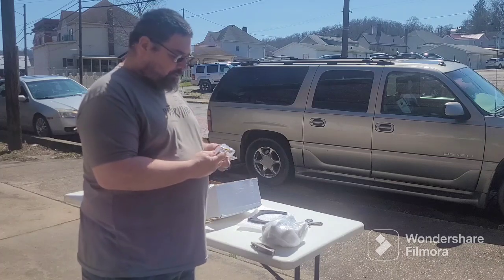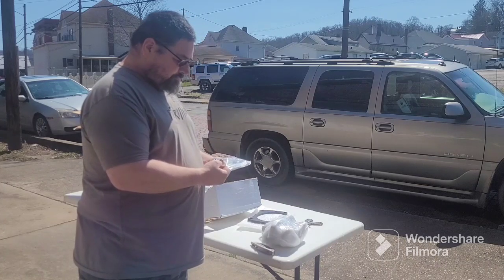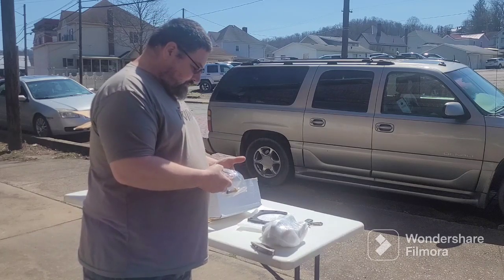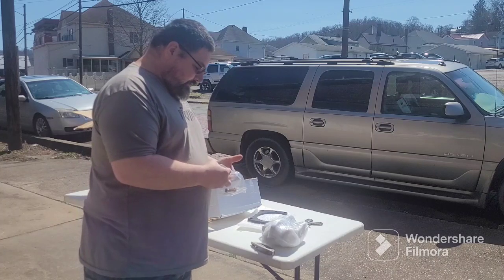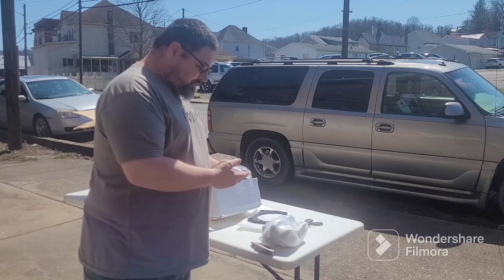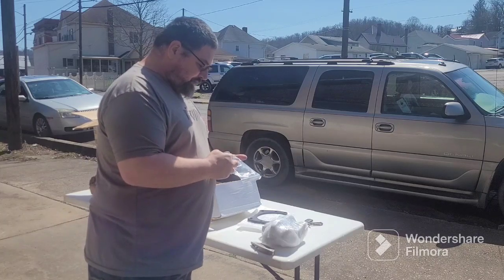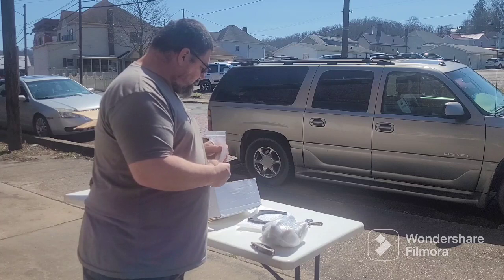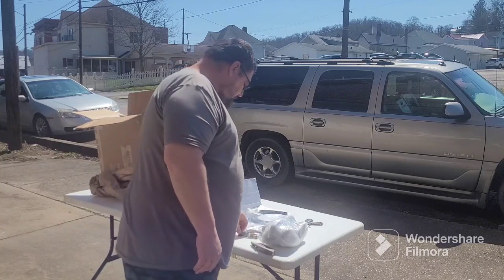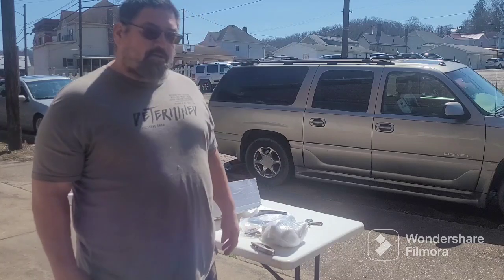These bolts are 7/16" fine thread, look like inch and a half long. And then these are metric — appear to be 12 millimeter by 1.5, don't quote me on that, I don't know yet. But they're a 10.9 hardness rating. I'll look up the part numbers and keep everybody posted. Appreciate it.